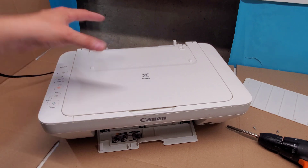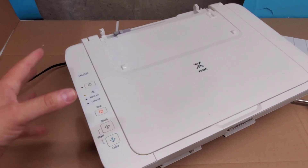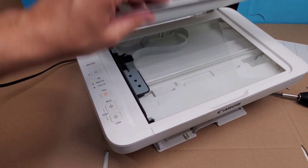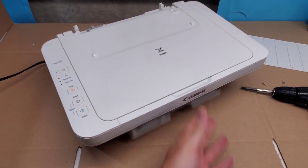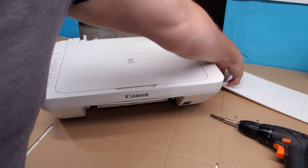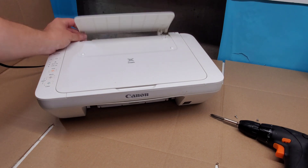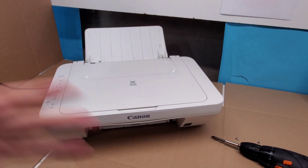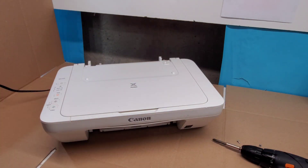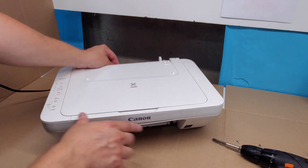Putting it back together is more challenging — it sometimes disconnects while you're trying to put the top back on. To check if you've connected everything, make sure the lights are working and the scanner is moving back and forth. Once that's set, make sure to put the tray back — pop it in there like so — and you should be good to go. Let's keep going. I'm going to continue and remove everything on the printer. The tray removes like this.